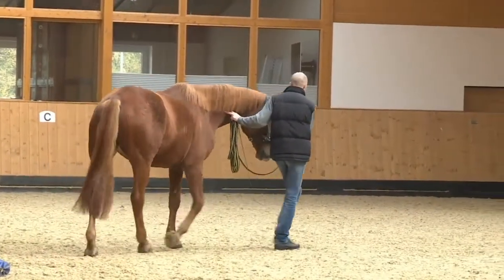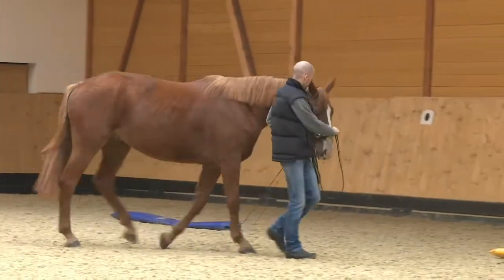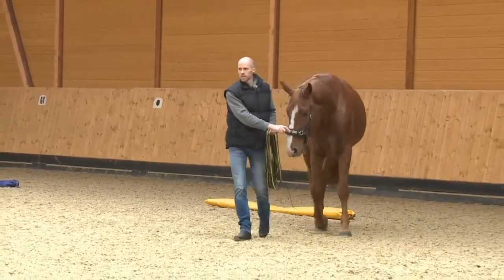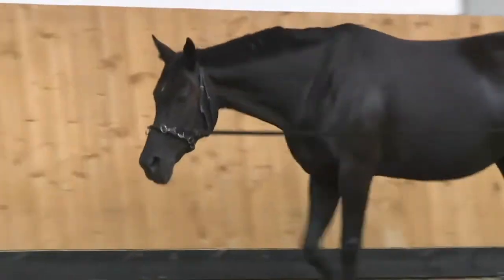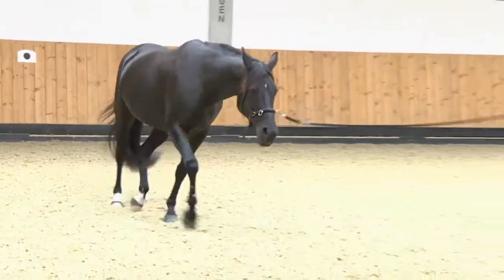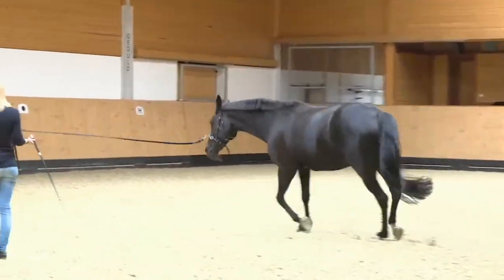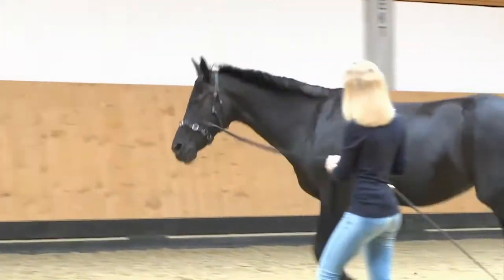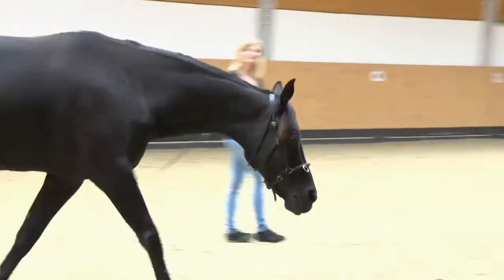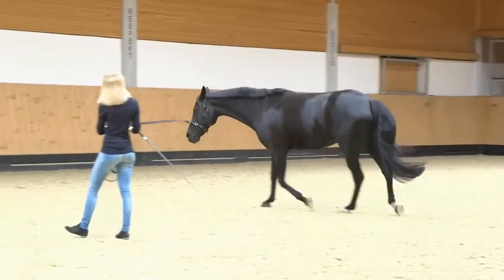At first we gently work on flexion at the pole with the basic exercise: leading in position. In addition to checking and improving flexion, this exercise is used to explain future lunging aids to the horse. An untrained horse will usually react to a signal from the lunge by pulling against it, bending to the outside and becoming tense. It is very important to explain this basic building block gently in hand. This is exactly what Riverdance is doing.